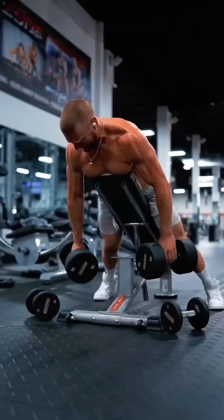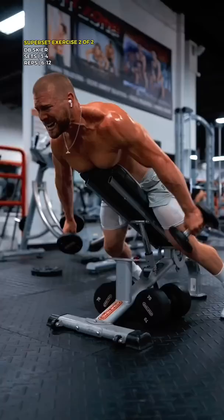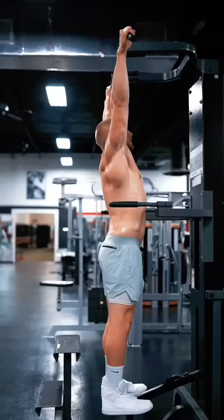Then we focus in on the rear delts with the second exercise. After you come to failure, grab a lighter pair of dumbbells and perform the incline dumbbell skew. Shoulders locked in position, arms straight, pushing them back at a 45 degree angle.